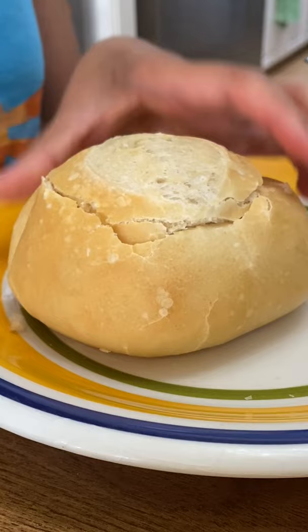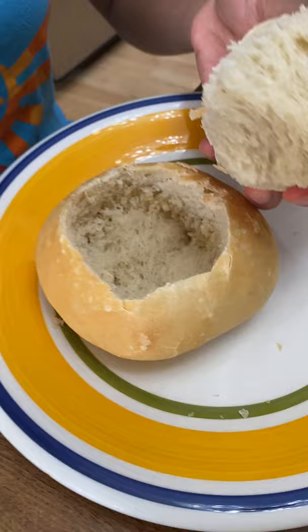Let it cool for at least 15 minutes before cutting. Then you just cut out the top to make space for your soup. Can you guess what kind of soup we put in here?